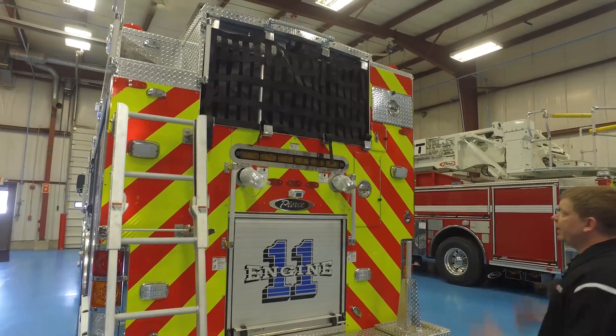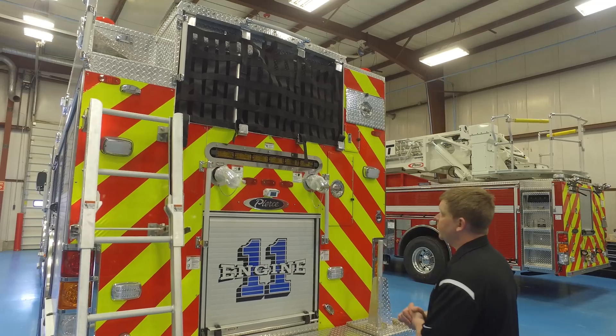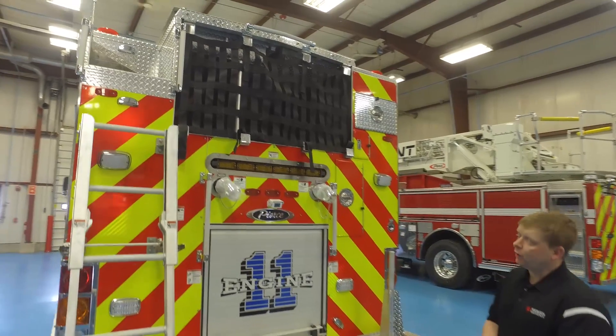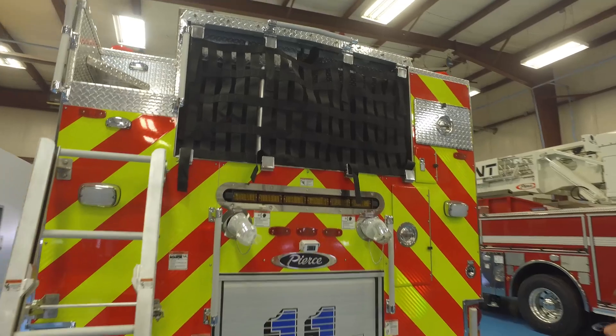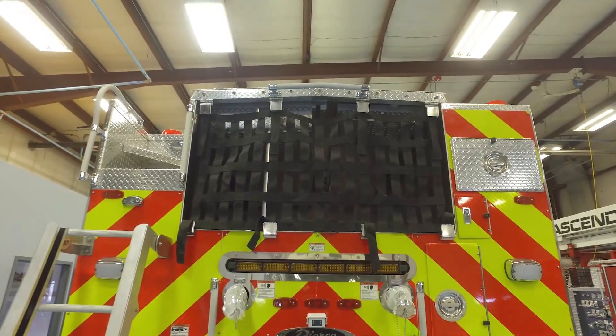Bringing the hose bed height down was a big priority for them because NFPA and the industry are pushing to get overall hose bed heights lower. It's tough to achieve with the amount of water they wanted to carry, but they made it work.